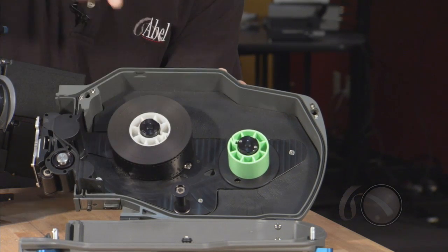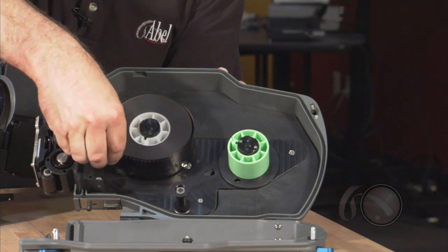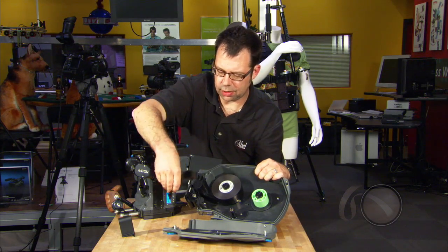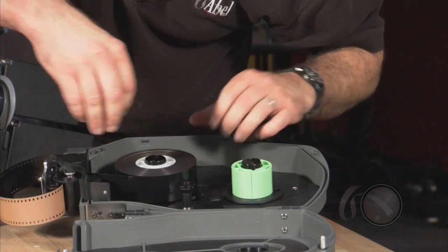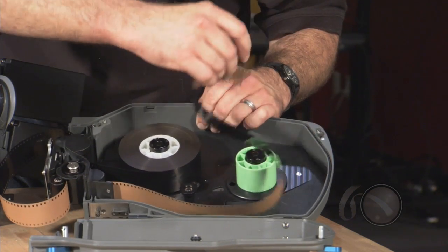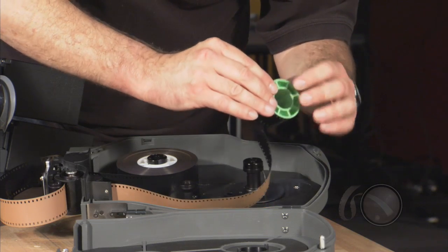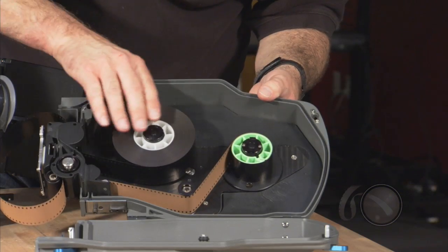We're going to put some film on here. Once the film is on, we want to hit the center button so that these locking wedges lock onto the core. The film is advanced through the top. We're going to use the take-up core as our mechanism for moving the sprockets. The film goes up underneath, and it comes down through the bottom under here. We're going to roll some out and put it onto the core. The take-up on the magazine is clockwise, emulsion in.